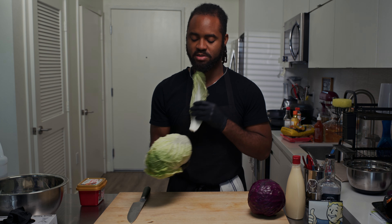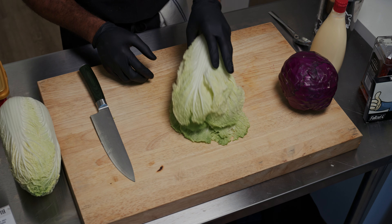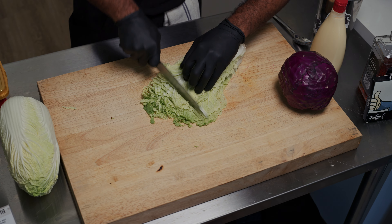We're going to start by ripping some of these stalks off. This is going to be our slaw. Cut this really thin — you don't got to go too big or too hard, but really thin. Get it all together like this and just start cutting, really thin.